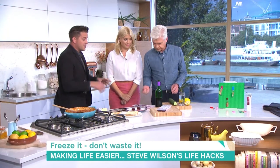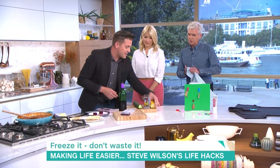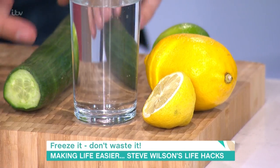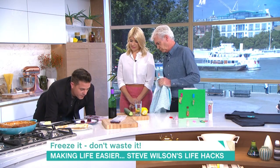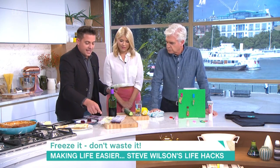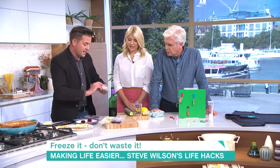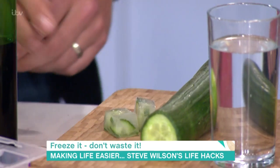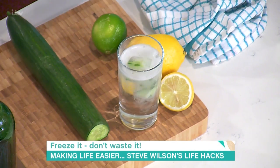I've got some more ice cube trays to show you. How about a gin and tonic? If you've got a bit of lemon left over in the fridge — we all find it a week later, gone mouldy — and the ends of cucumber, don't throw it away. While it's still fresh, freeze it into cubes like this. There's your lemons or your limes frozen with a little bit of water, and there's cucumber as well. So you can just take your cucumber and pour that into your gin and tonic, and it looks so nice.